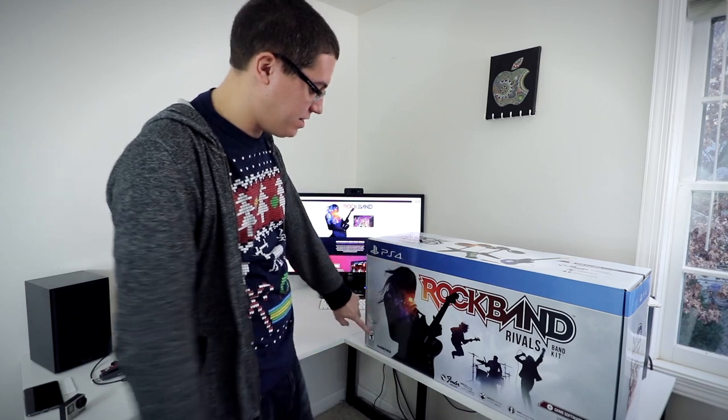DavidDeFranca.com. Huge shout out to Harmonix, the makers of Rock Band, for hooking me up with Rock Band Rivals. They emailed me not too long ago saying they want to hook me up with an entire Rock Band kit — not just that, but also the game itself.